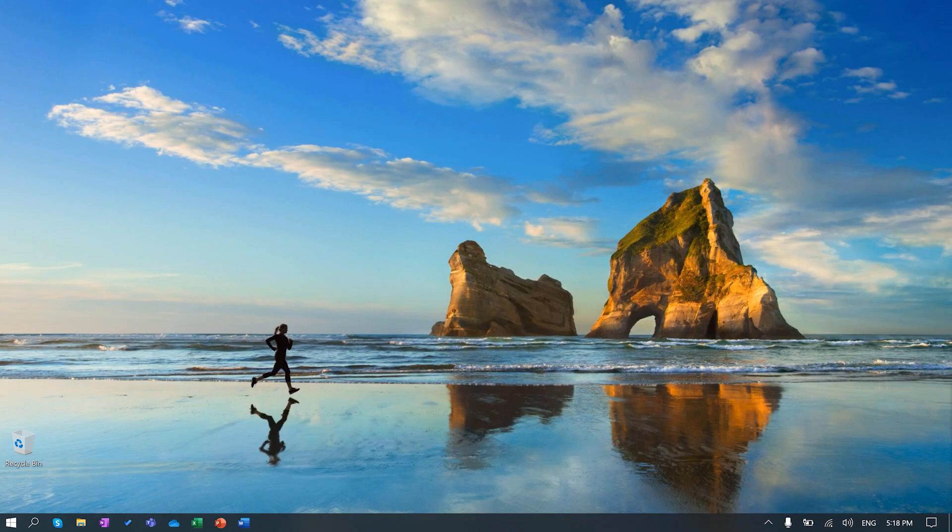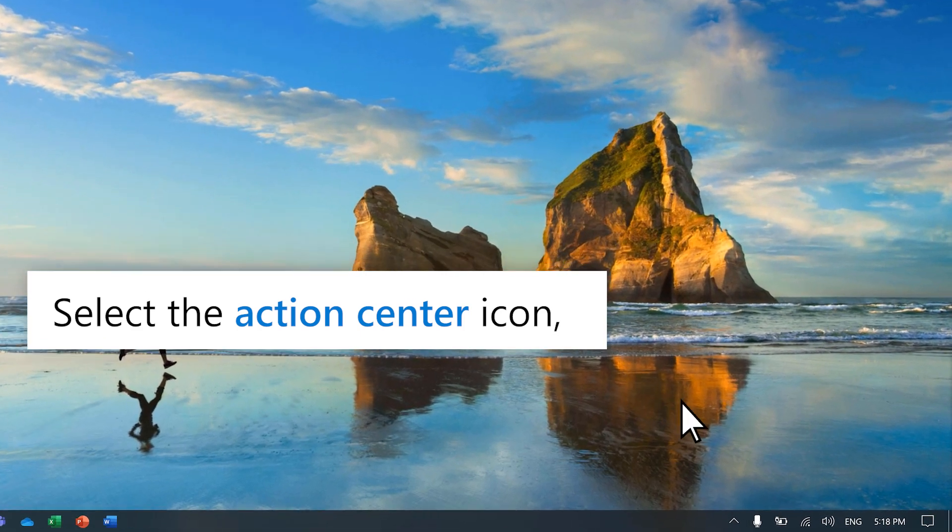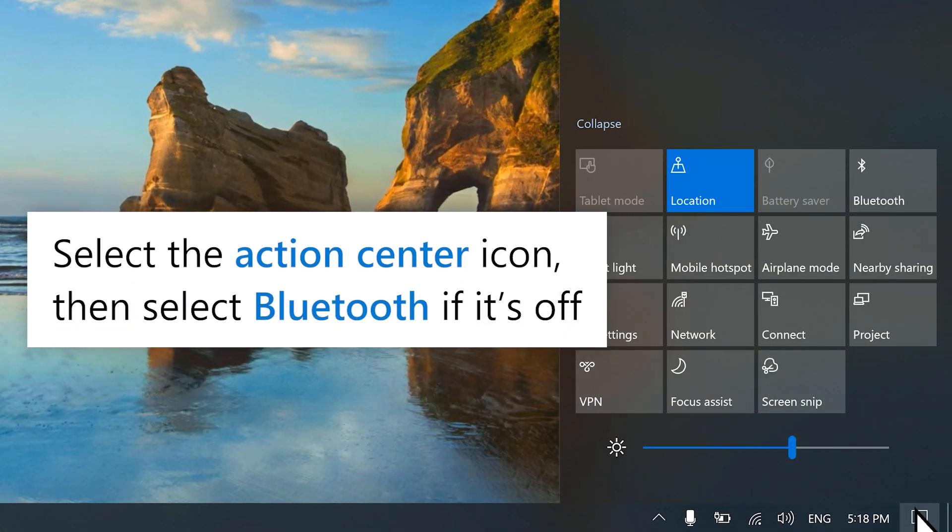Make sure Bluetooth is turned on. To check your PC, select the action center on the right side of the taskbar. If Bluetooth is turned off, select Bluetooth to turn it on.